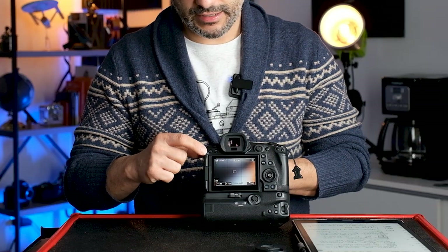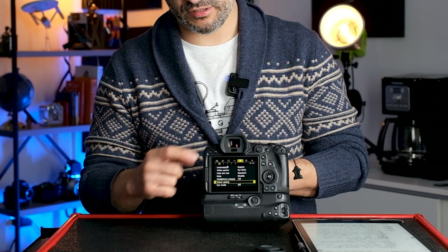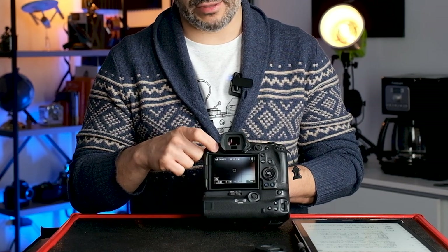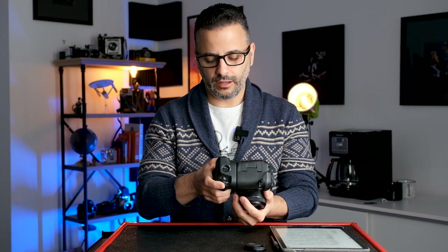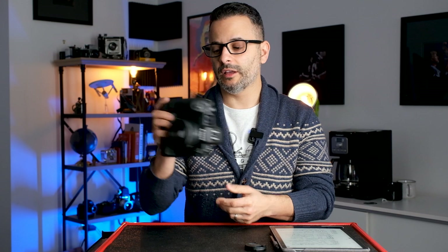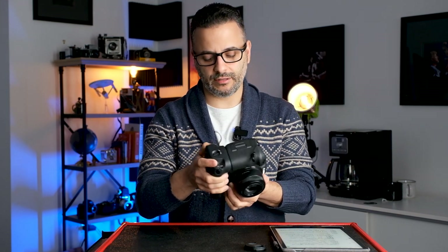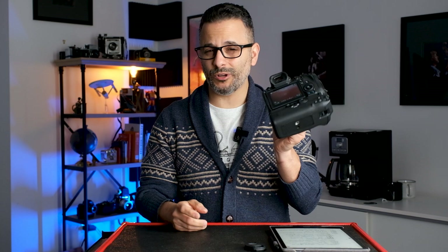The other buttons are your Rate button for rating images or recording a voice memo, and the Menu button. I leave most of these as they are. And if you have the vertical grip, the cool thing is that when you map buttons, they do the same thing on the grip too — so if I press the star button on the grip, I can control my ISO. It's very intuitive.